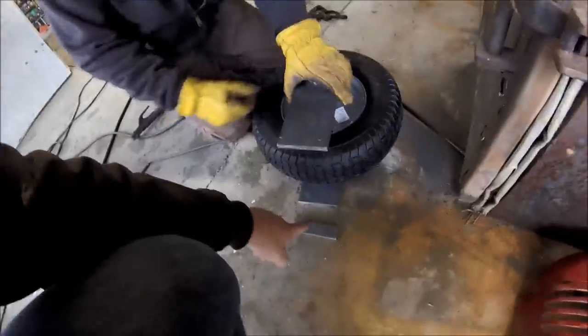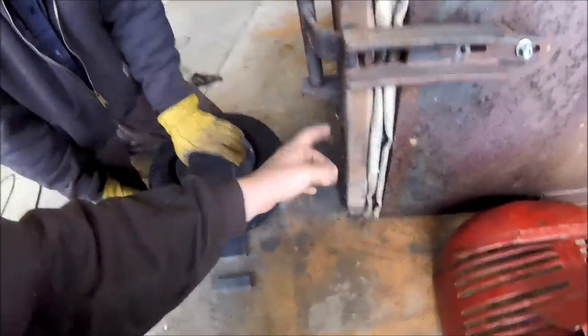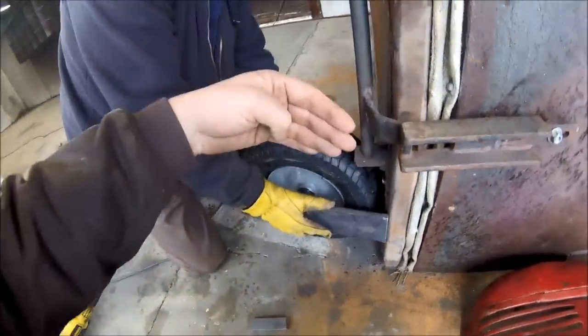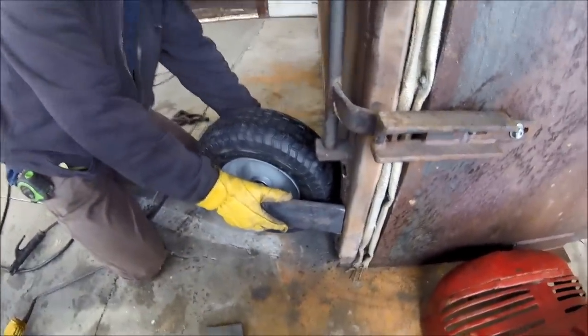We forgot about this piece here — it needs to be cut. This can't be straight in line because it puts it 90 degrees straight with the door, and the door has to turn at an angle so it opens. So we had to cut a piece off — weren't thinking right.